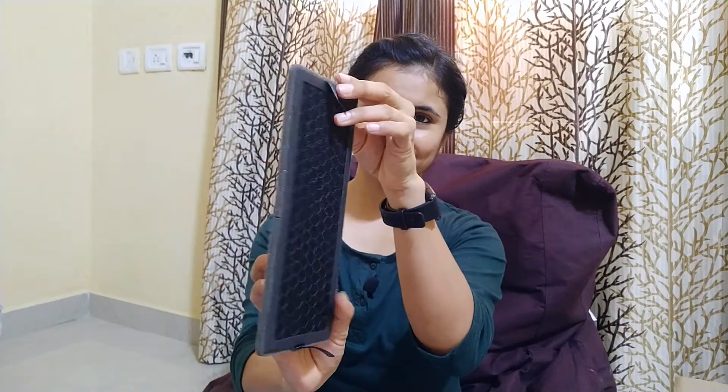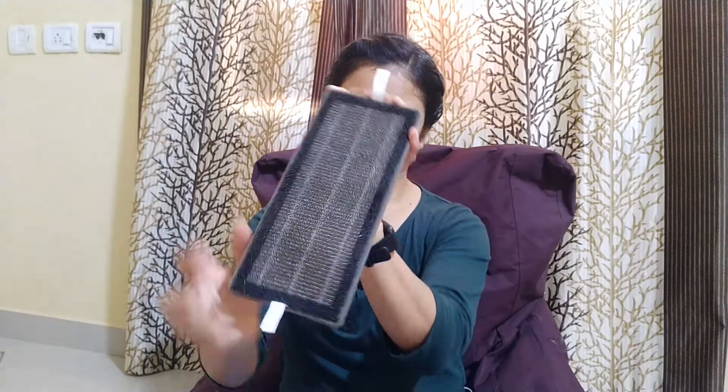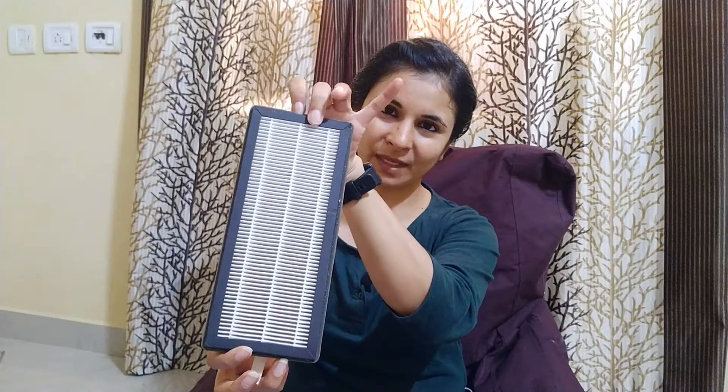Now let's talk about the filters. I am using an American Micronik replacement filter set, which has two sets of filters. First one is the activated carbon filter — you can see here. And second one is the HEPA filter. The HEPA filter has an inbuilt pre-filter also. Here is the pre-filter and this one is the HEPA filter.